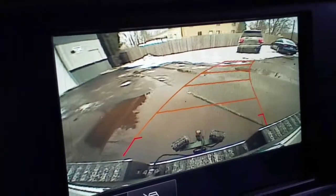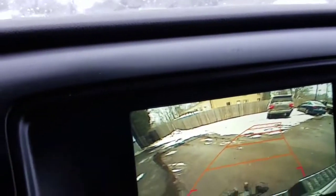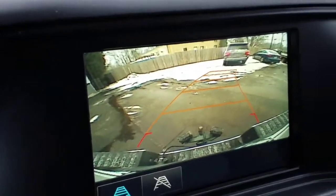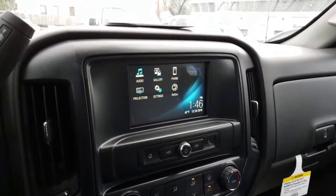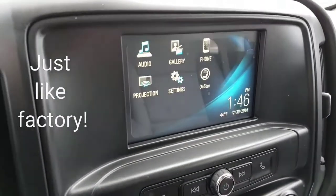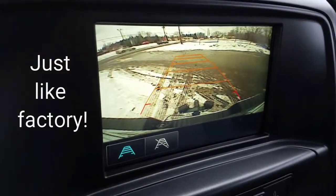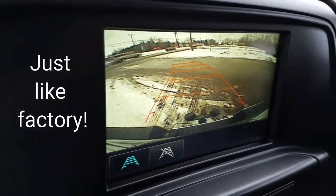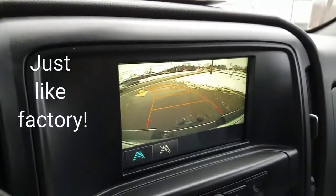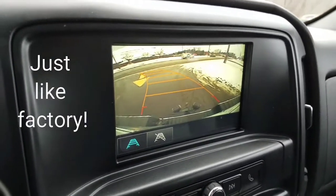This is exactly like factory. Thanks for watching another one of our videos. We're very particular in the way we do things, especially on new vehicles. If you have a Chevy or GMC vehicle, please look us up — give us a holler. We're well worth the drive. We're in Erie, Pennsylvania — that's Northwest PA.